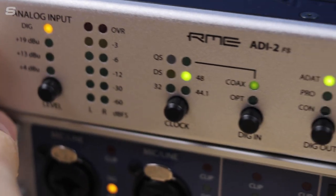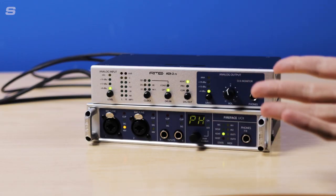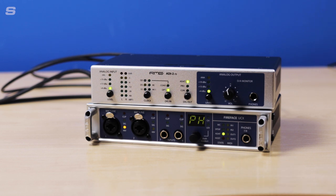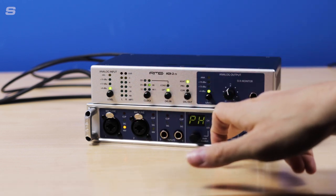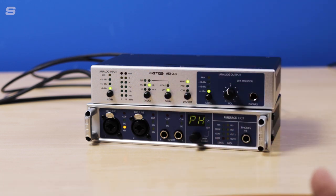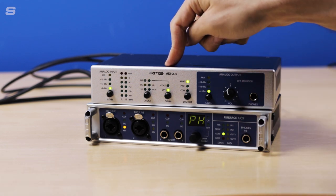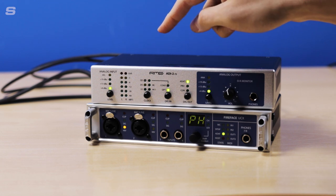Next we need to sort out the clocking for both devices. For the ADI-2 FS this is done on the front panel, and for the UCX it's done through the Fireface settings application. Currently the lights on the clock and on the ADAT state are both flashing, which means there isn't a sync. We're going to take advantage of SteadyClock FS, so I'll be using the ADI-2 FS as the device that our clock signal is taken from.